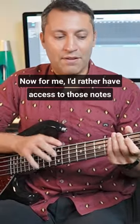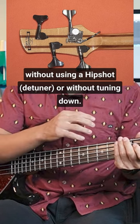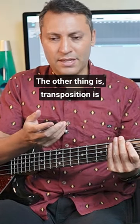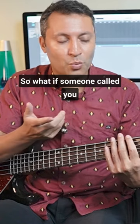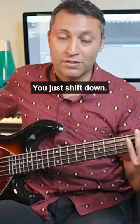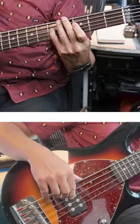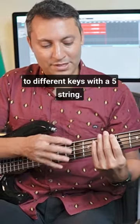For me, I'd rather have access to those notes without using a hip shot or without tuning down. Transposition is really easy with a five-string — if someone calls you to do that down a semitone, very easy, just shift down. You can very easily find your way to different keys with the five-string.